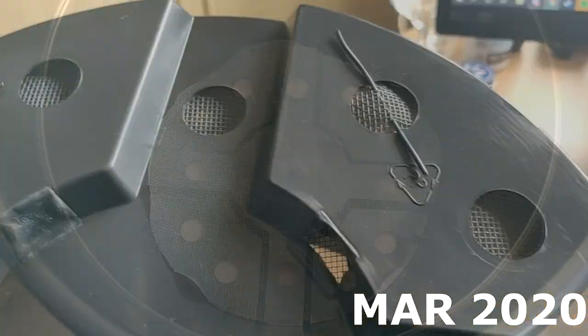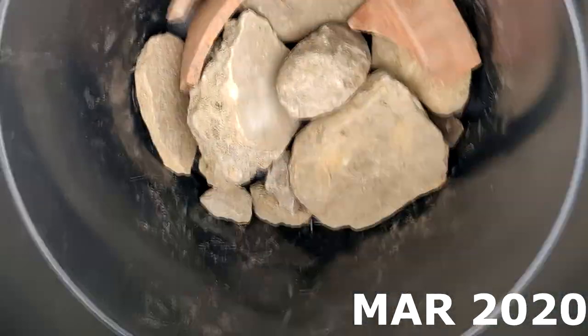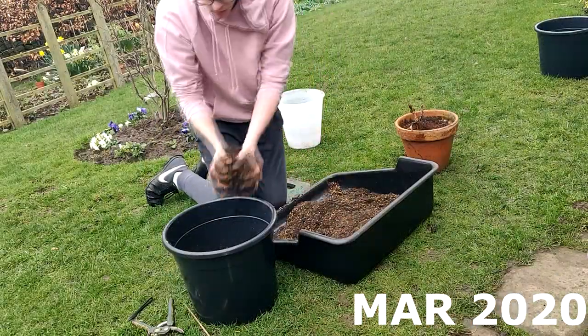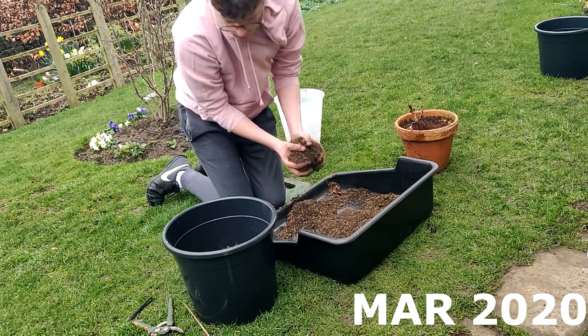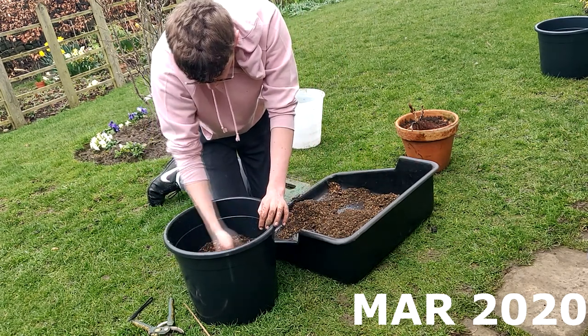I put mesh in the bottom and attached it with wire, then filled in a layer of rubble at the bottom to bring the tree higher up in the pot whilst also allowing for some good drainage, and then capped it off with sphagnum moss. Sphagnum moss is great for root growth, but it also prevents soil from falling through the cracks in the rubble at the bottom of the pot.